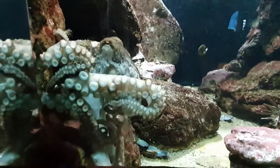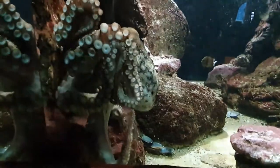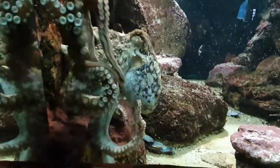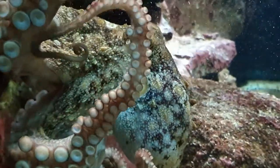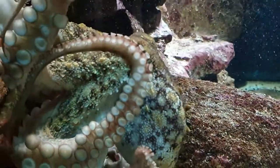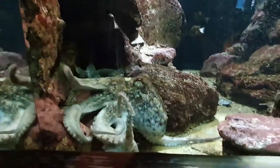Today we'd like you to meet one of our favorite aquarium animals, our octopus. Octopus are really interesting animals. They are invertebrates, which means that they don't have a backbone, and they're related to the common garden snail, but they don't have a shell.